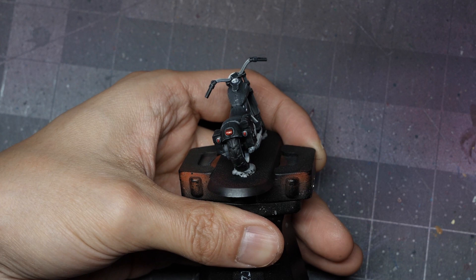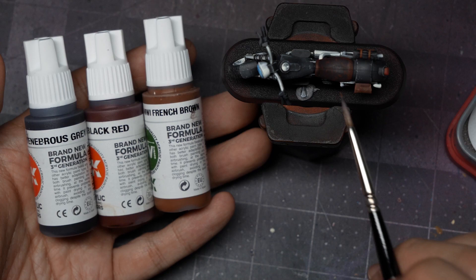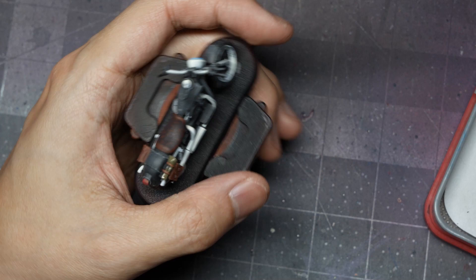To paint the leather seat, I use Black Red and French Brown with some Tenebrous Grey to darken it — effectively the same recipe as Logan's jacket, just applied to the bike's leather. For the rucksack, I apply a base coat of US Olive Drab, then highlight with AK's Brownish Green on the large banding.